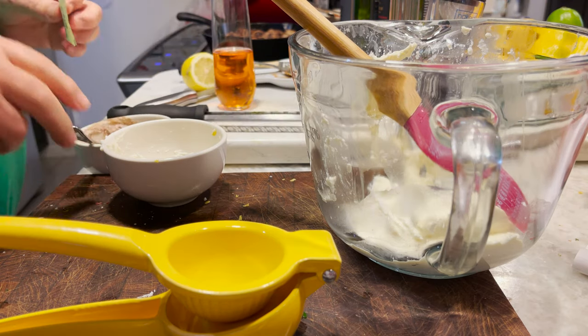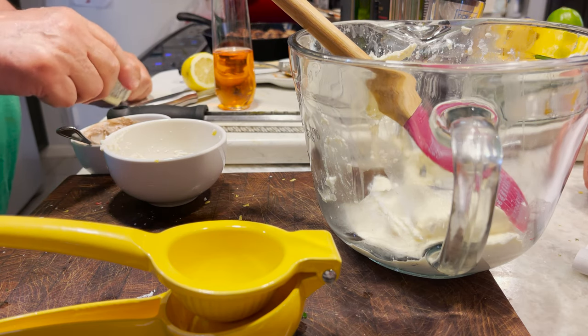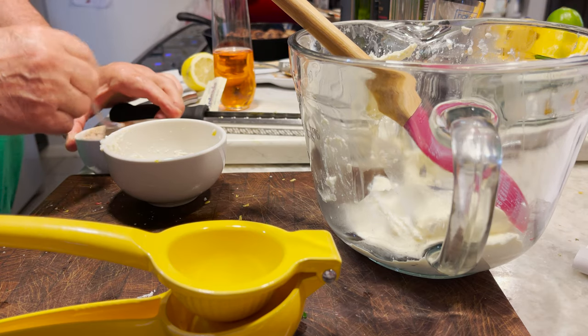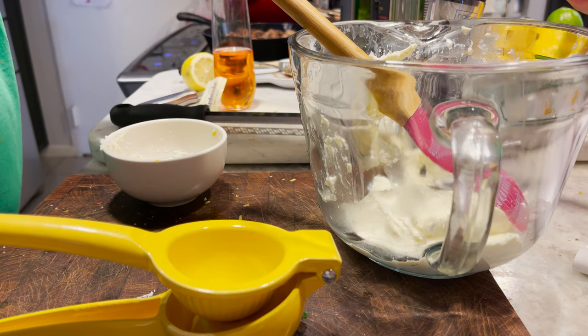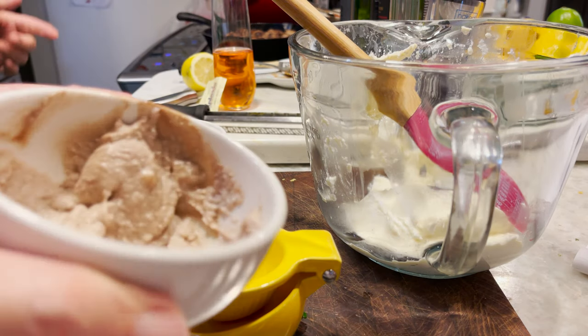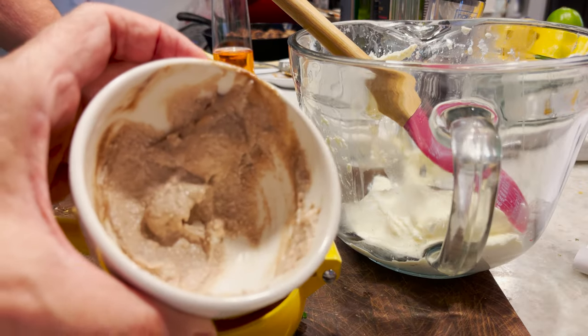Okay, next question I have for you. Has anyone ever had an egg cream? No. Wait, I'm not done yet. How quick was that dessert? So fast.